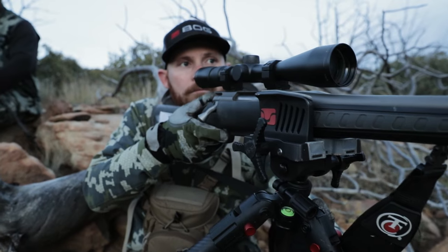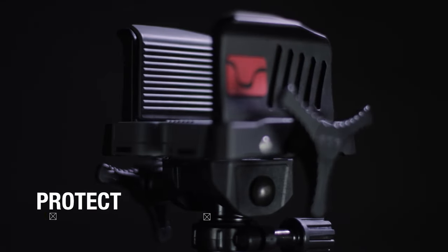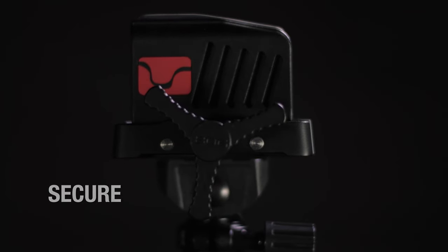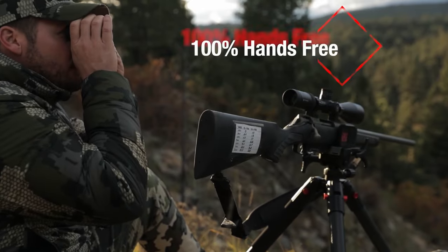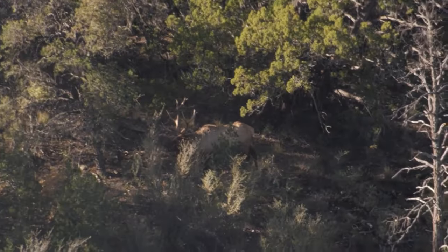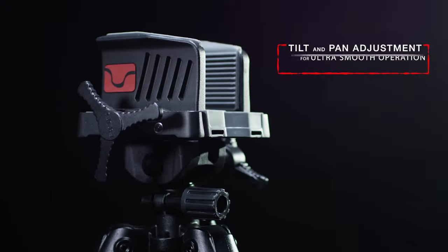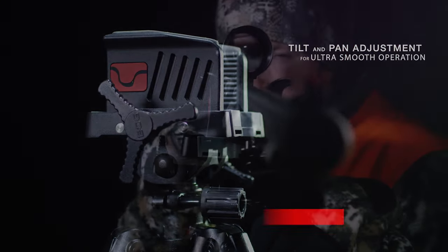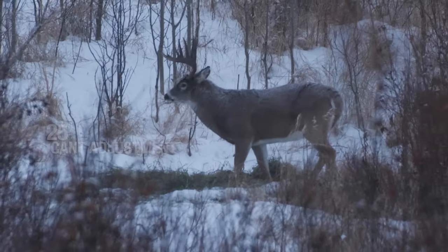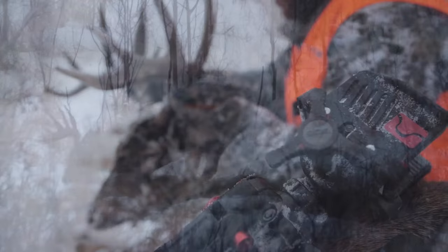Worried about stability? The tripod features retractable steel spikes, a built-in bubble level, and no-slip lever locks, ensuring it remains steady and quiet during those crucial moments. With a limited one-year warranty and responsive customer service from Bog, you can feel confident in your purchase. The Deathgrip Tripod is engineered for the serious hunter, offering unmatched stability and hands-free convenience, season after season. Whether you're glassing or calling, this tripod is a must-have in the field.